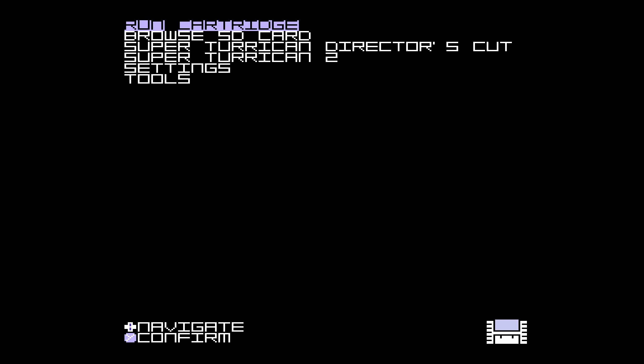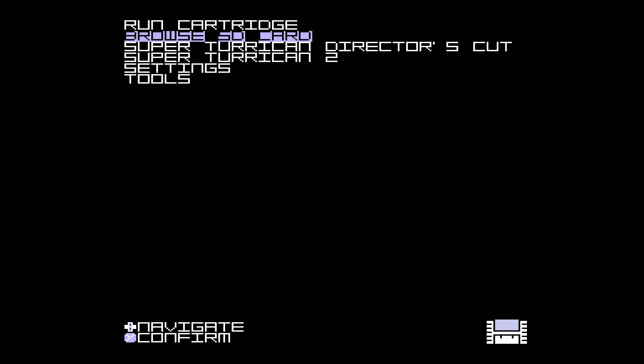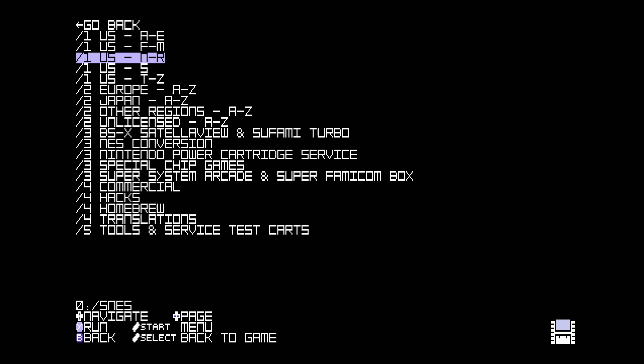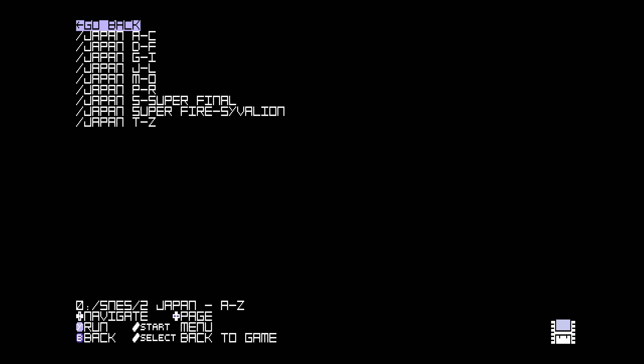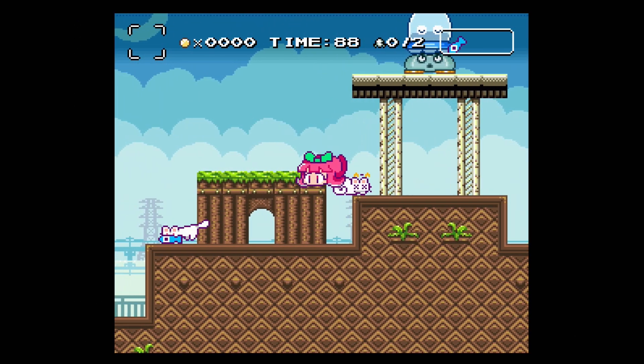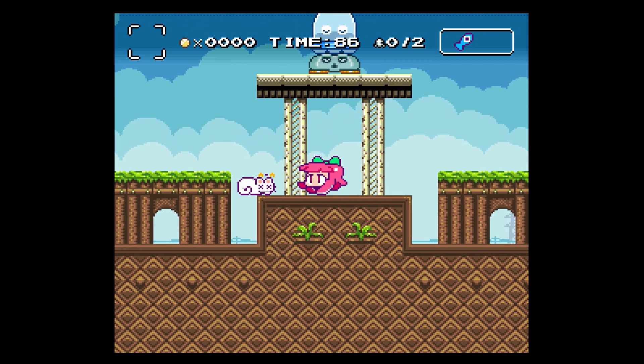Upon powering on the console, you will see that a new option known as Browse SD Card has been added to the menu. Selecting Confirm on this option will take you to a disclaimer, then allow you to browse your SD card to play your SNES ROM files. If you press the Up and Select buttons together while in a game, it'll perform a system reset in a similar manner to when playing a game cartridge.